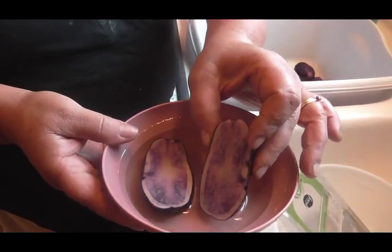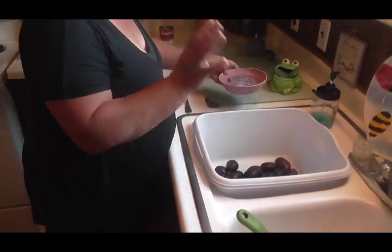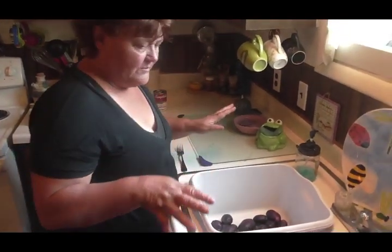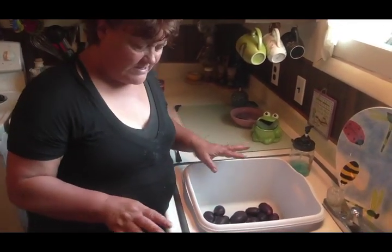I'm gonna show you today. I know I've done scalloped potatoes before, but I am gonna make some easy scalloped potatoes with these, just simply using some cream of mushroom soup, a little bit of milk and butter — just very simple.